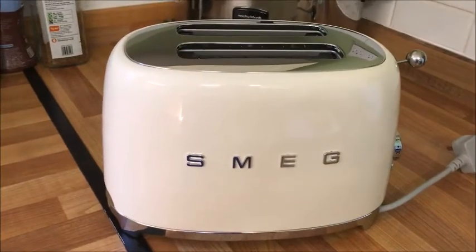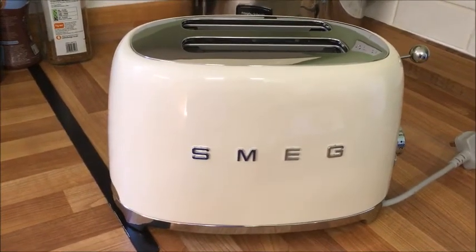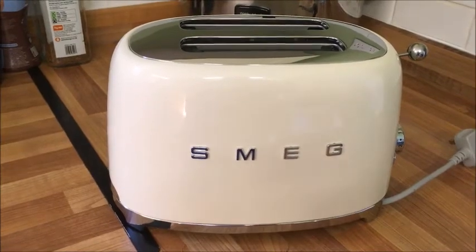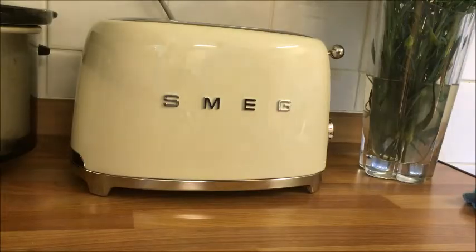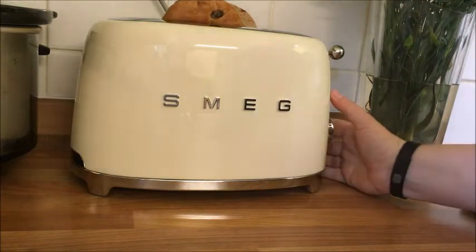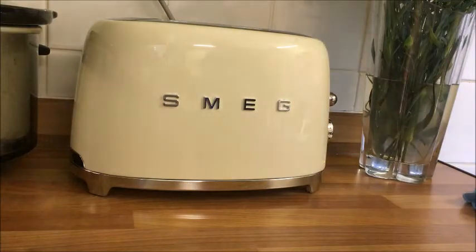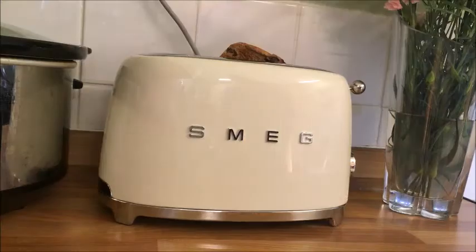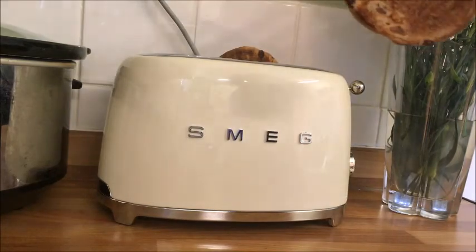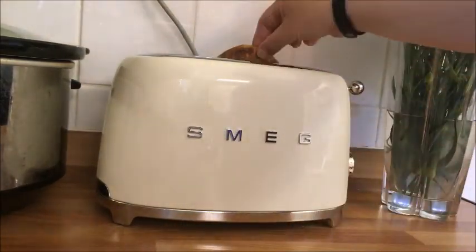There we go — there's my new Smeg toaster. I really love it; it looks very stylish and I'm looking forward to trying out some other things. I've placed it on two and I'm putting in a bagel this time, so I'll push it down, press the bagel button, and we'll see how that one turns out.